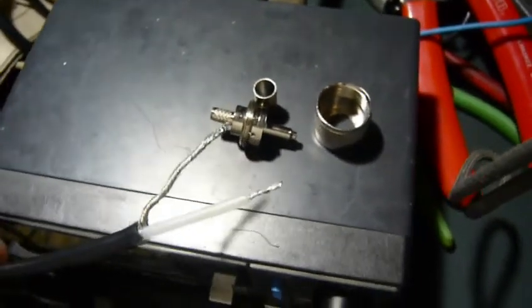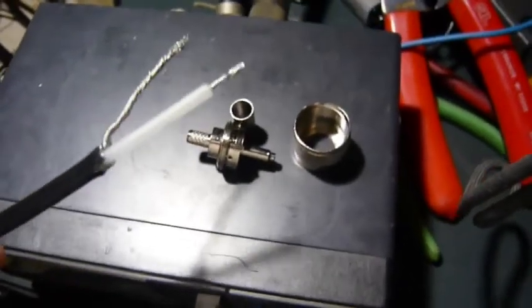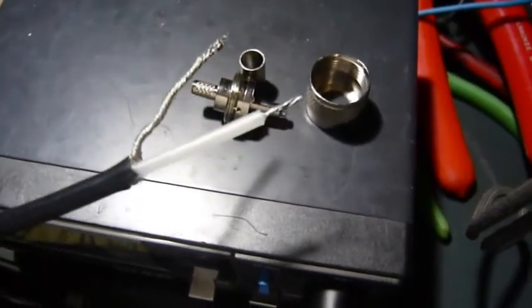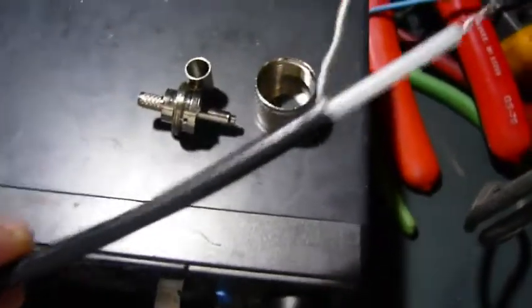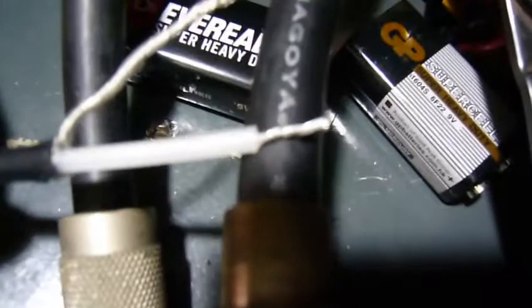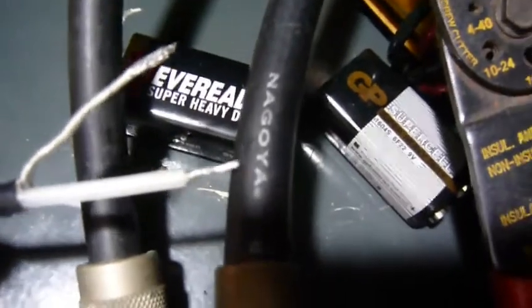Hi, YouTuber. This is part 4 of my self-built antenna. I use the RG58-3C wire. It's kind of frenzy compared to the other AD wire — Nakoya, a Japanese pen.